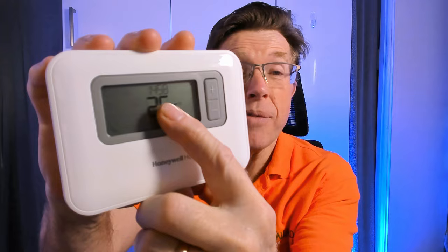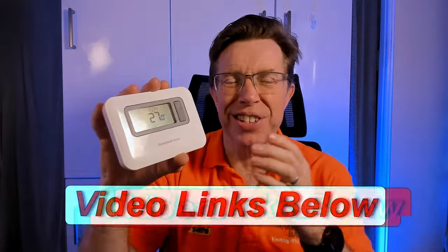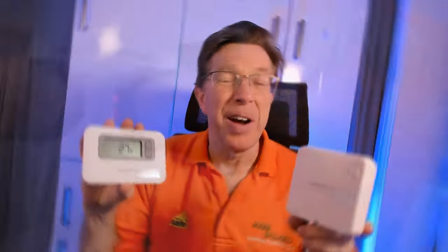If you want to change your 24-hour clock to a 12-hour clock, at the end of the video I'll show you how to do that. I've also made lots of other videos about the Honeywell T3 and T3R - there's my video on how to use, program and install this unit, a video on the easiest way to turn your heating on and off, a video on how to fix the fault where touching controls makes the screen go blank, and a separate video on how to rebind the T3R. You'll find all those videos in the description below.